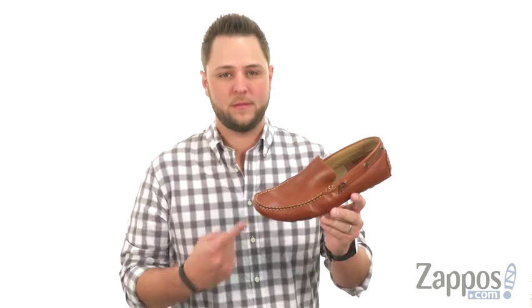You're gonna need multiple colors too, aren't you? I bet you will, you're gonna love them. From GH Bass & Company.